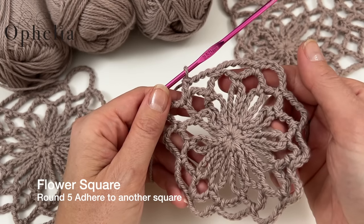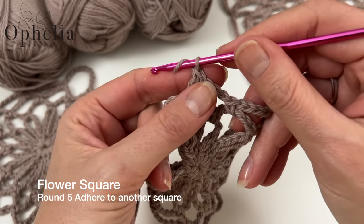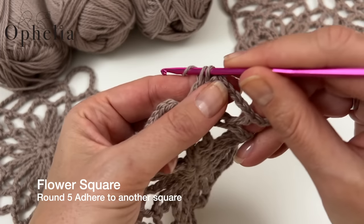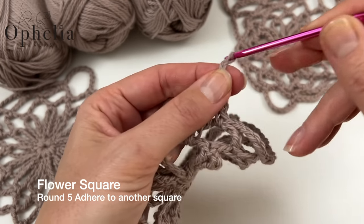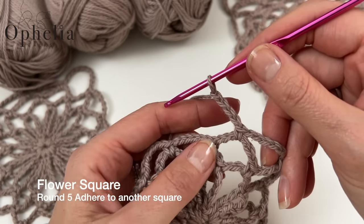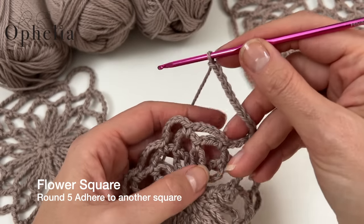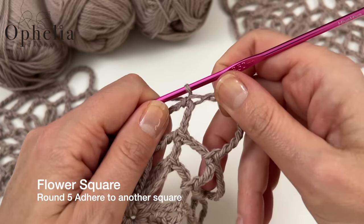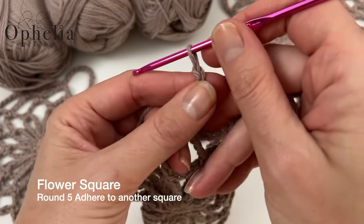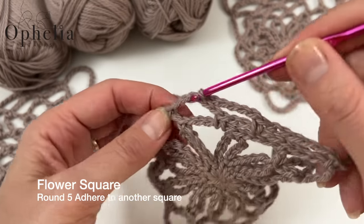Now let me show you how to adhere a second square. I've finished round four on the new square and I'm starting round five. I do a couple of sides first — chain six, single crochet into the next chain space — before we adhere. We'll only be adhering one side, so I'll do two sides and their corners first.